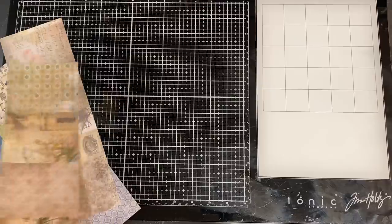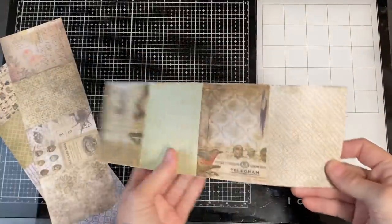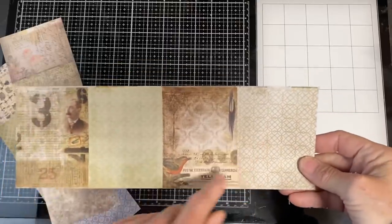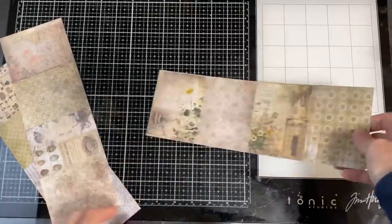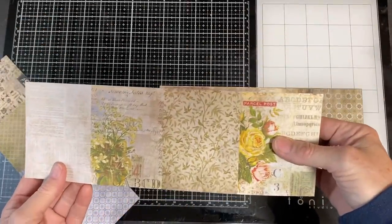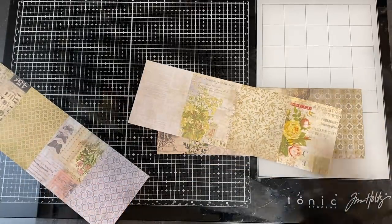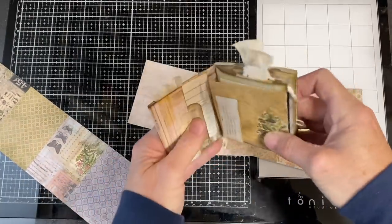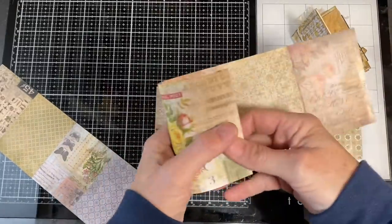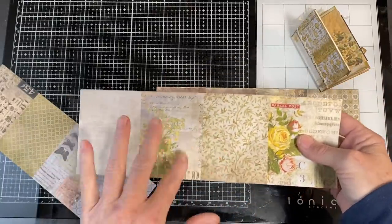The next thing you need to do is decide which piece you want to be your front. I didn't cut it straight — we can fix that later. I don't really want this one or that one to be my front. That one's really pretty and would make a nice front. Because of the way I've got it folded, that one would actually be on the inside — but that would still be pretty because I can put another piece there. So this is a maybe.